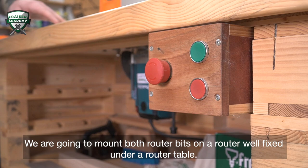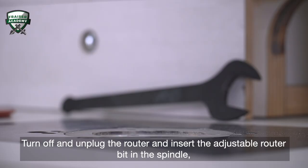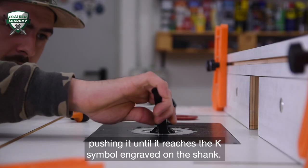We are going to mount both router bits on a router well fixed under a router table. Turn off and unplug the router and insert the adjustable router bit in the spindle, pushing it until it reaches the K symbol engraved on the shank. Tighten everything and adjust the height according to the thickness of the wood.